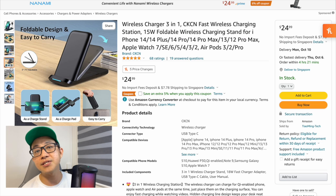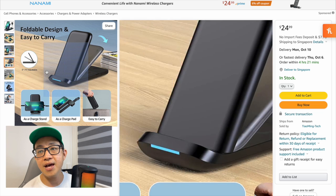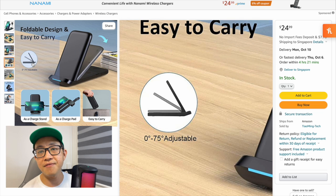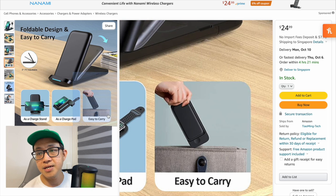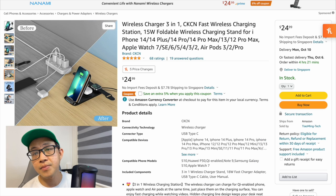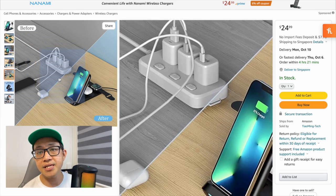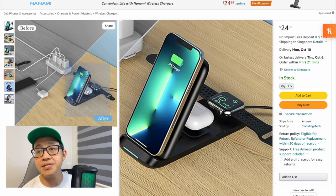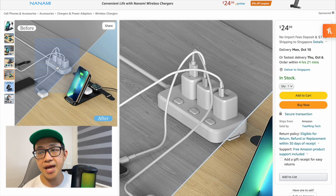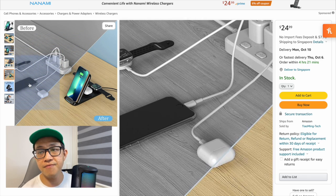It's also compatible with Samsung phones like the S20, S10 Plus, S9, and S9 Plus. Looking at the next photo, you can fold it down and go up to 75 degrees. When folded, it's easy to carry. It tidies up your entire charging setup because now you have one station for three devices instead of three separate cables and chargers.